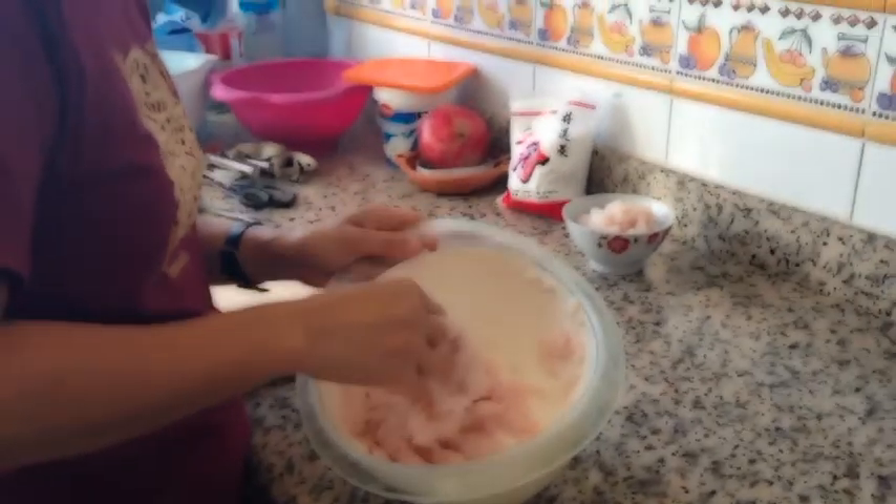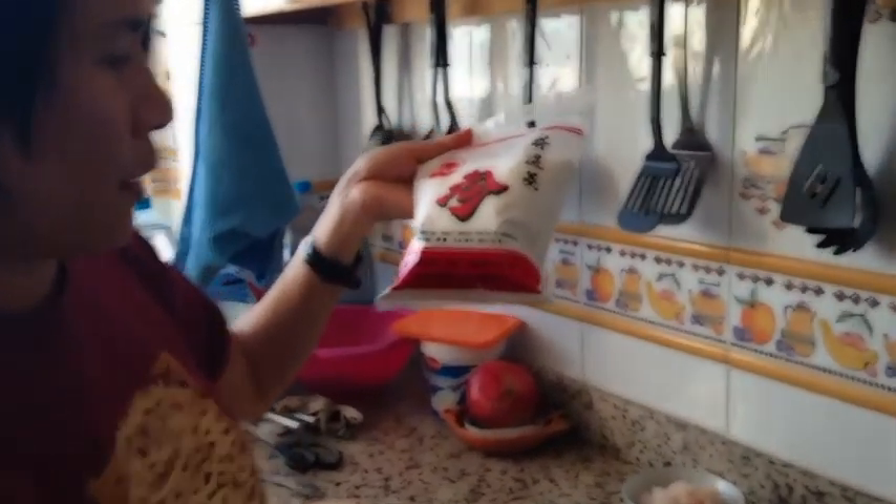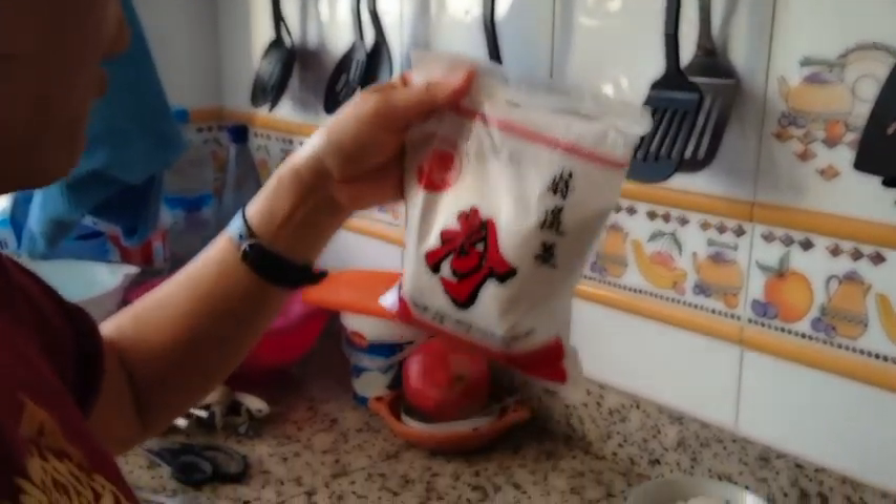Now the fish is already dissolved with the water and salt. And now we use tapioca — tapioca starch. You can find it.